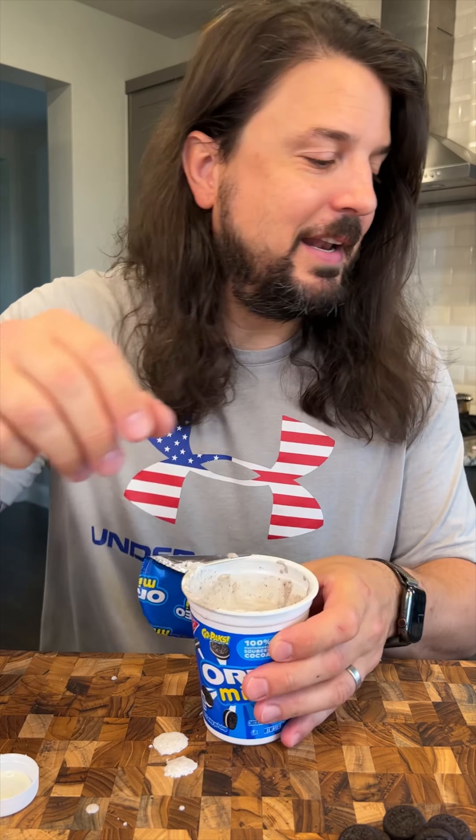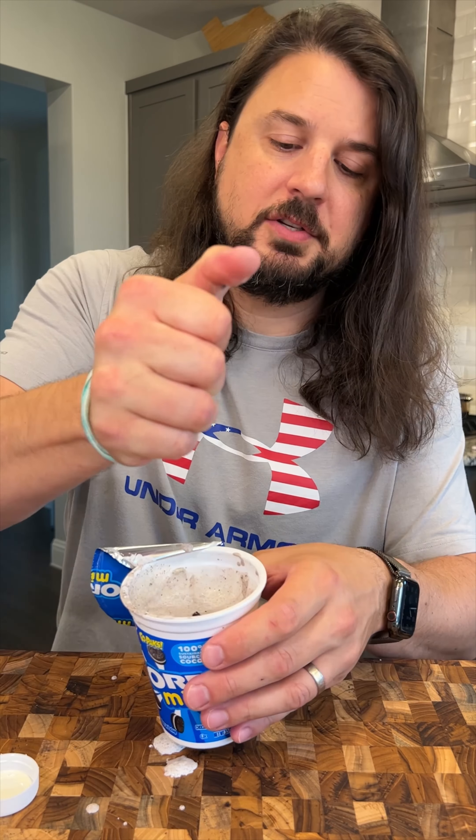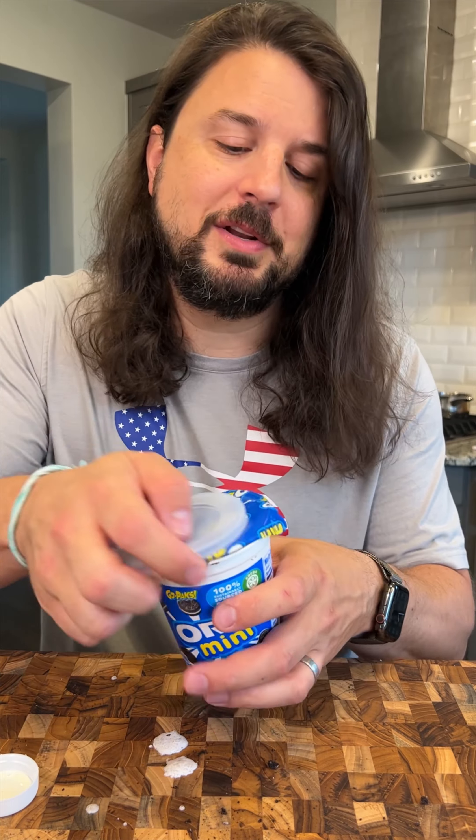That looks like cookies and cream! Now we're gonna top with a few crushed Oreos right on top. We're gonna pop this in the freezer for about five hours.